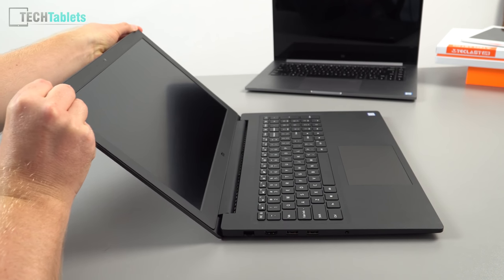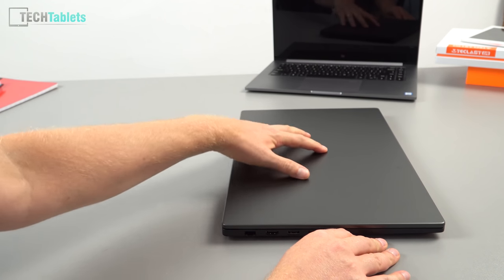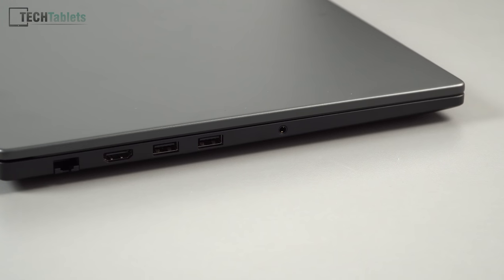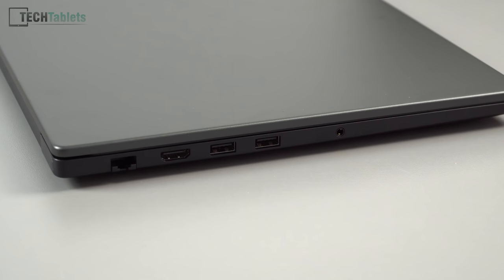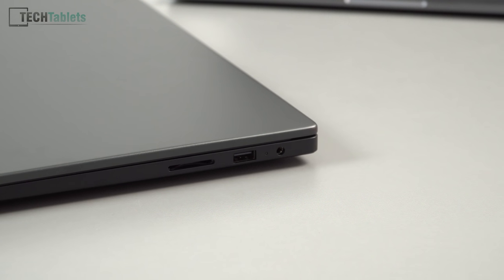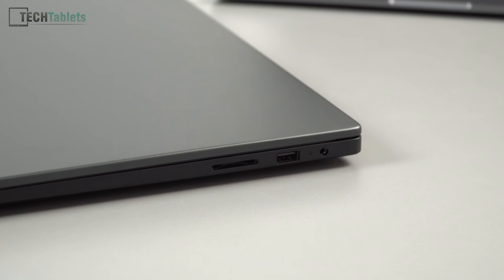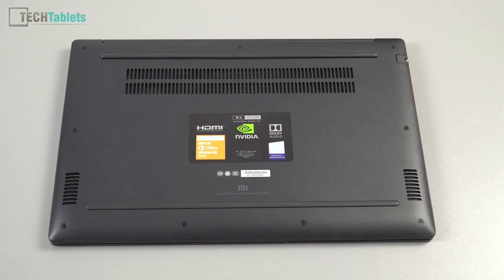The screen reclines back a fair amount — it doesn't lay completely flat, but this should be fine for most people. The screen has a little flex as expected. For ports on the left we have a 3.5mm headphone jack, two USB 3 ports, HDMI 1.4, and a gigabit LAN port. On the right there's a DC charging port, status LED, USB 2 port, and an SD card reader — though it's not ultra-high speed.